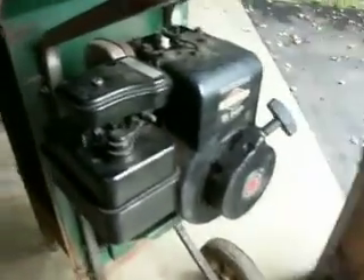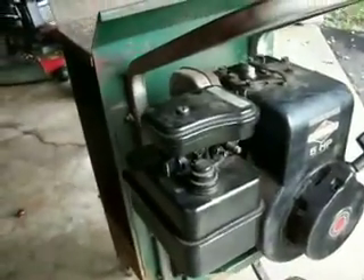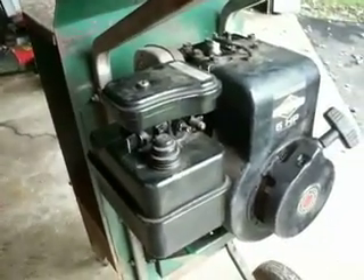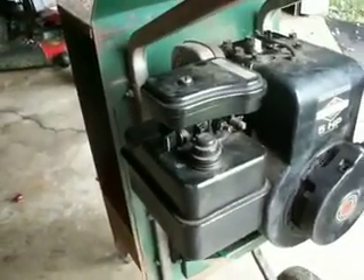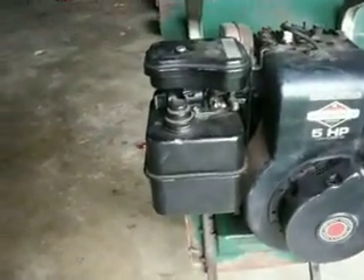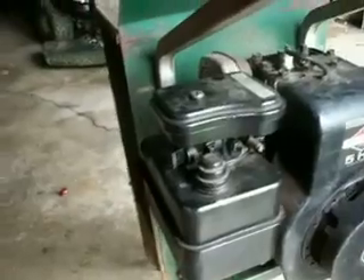Hey guys, it's Sean from AlphavoniMac here again. I'm going to be today showing you how to basically fix an engine that hasn't run in a number of years. This one hasn't run in 10 years and I've just done a lot of different things to it.